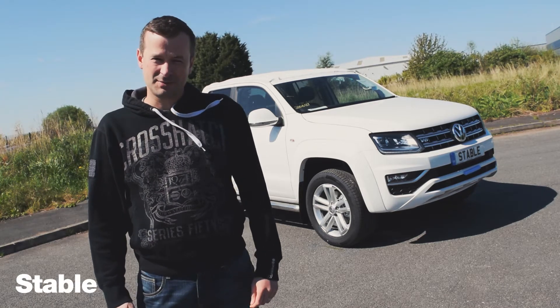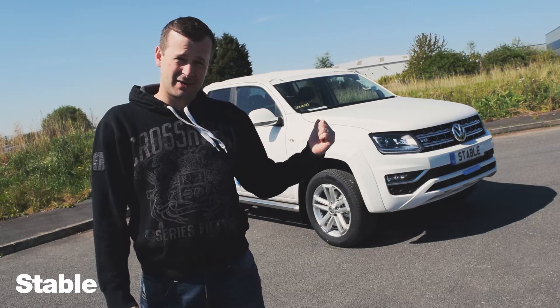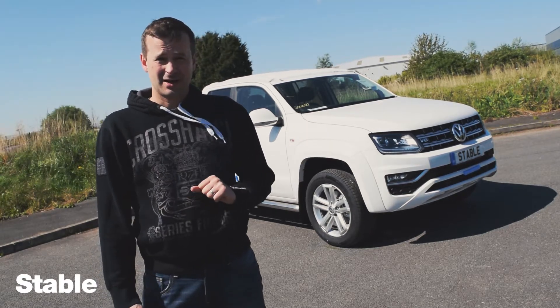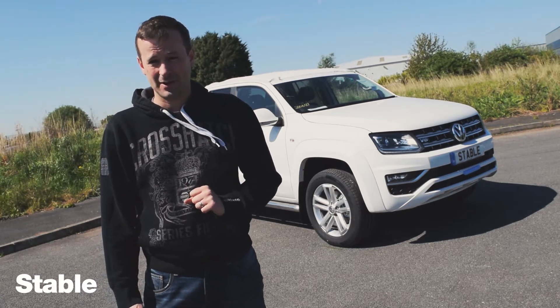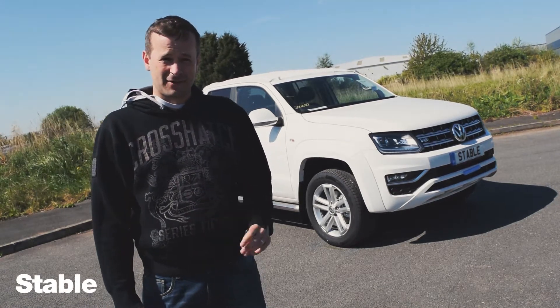Hi everyone, welcome to our YouTube channel. This is the vehicle we will replace Harry Mayne's Audi S3 that he's been using for us for weeks with. It's the VW Amarok V6 3 litre diesel 224 brake horsepower, but it's not quite ready yet so let's get ready for him.